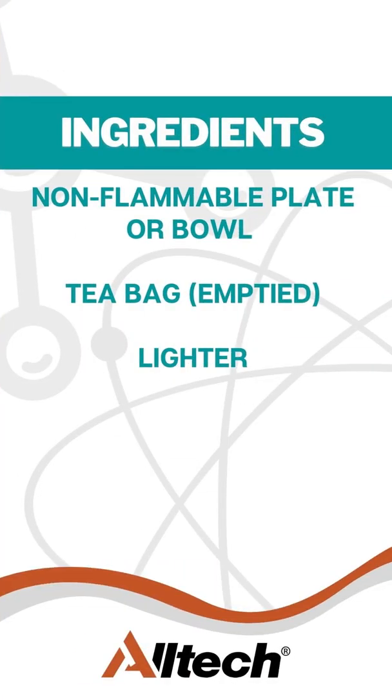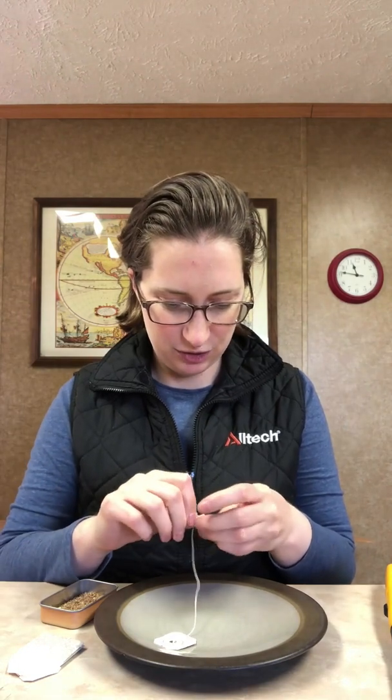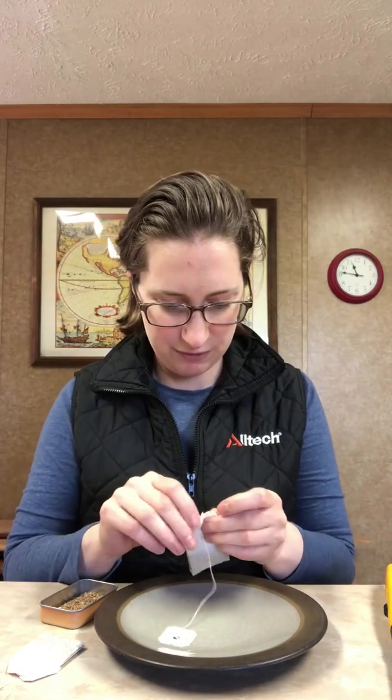So what you're going to need for today's experiment is some teabags. I'm going to dive right in. What you want to do is take the string and the tag and all of that off your teabag.